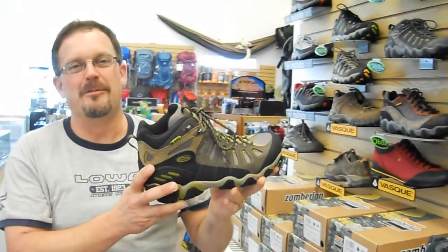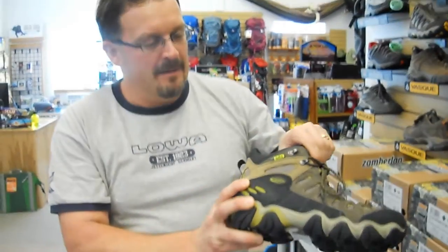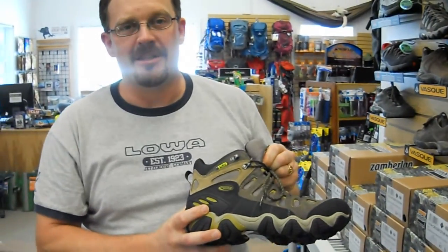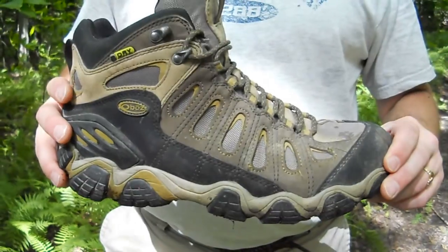Here we've got the Oboz Sawtooth Mid with B-Dry lining — it's also available without a B-Dry lining — and we're going to be putting these to the test here in the woods behind the store.